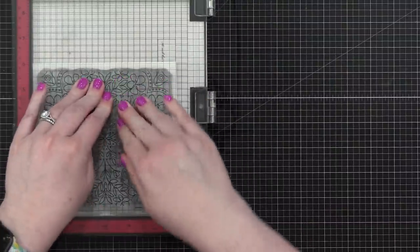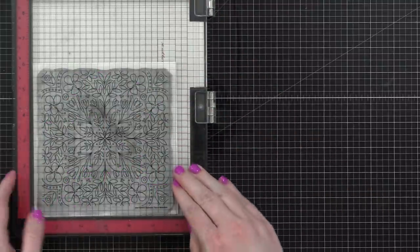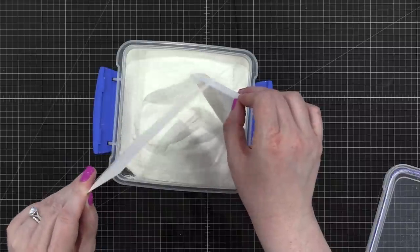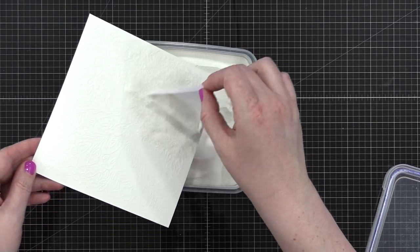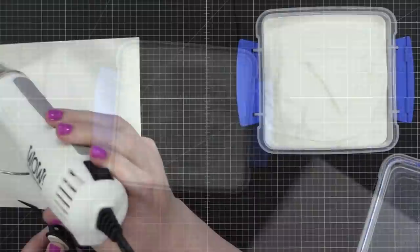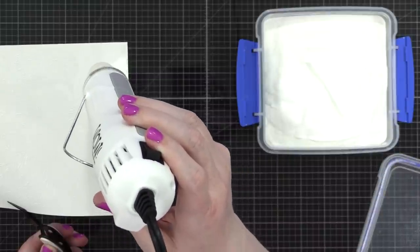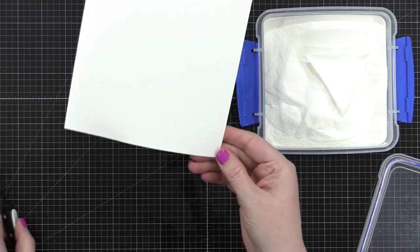I'm going to be heat embossing on top using white heat embossing powder. I just wanted to stamp down every single piece of that design with Versamark. Then I'm applying the embossing powder and using my heat tool to melt it. This is going to create a really slick line for the design that I can use as a resist when I do my techniques.